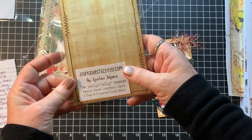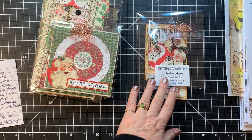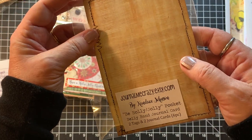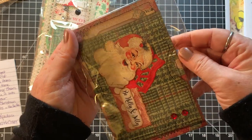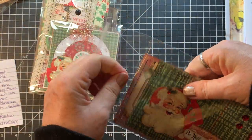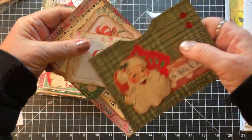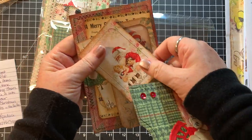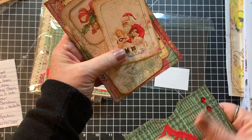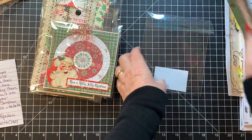This one is called Time Card Pocket Journal Card and Two Tags — Santa's Helper. And this one is Be Holly Jolly Pocket Belly Band Journal Card. We've got the pocket, a couple of journal cards, and a belly band journal card, and those all go in this pocket like so — isn't that beautiful?